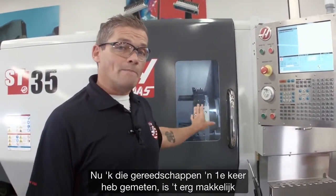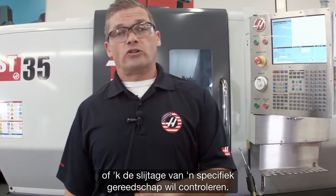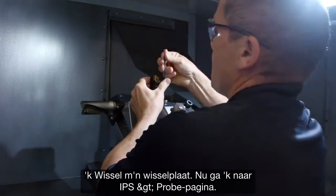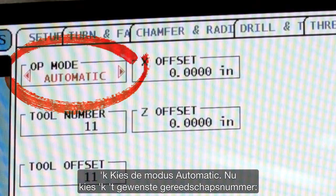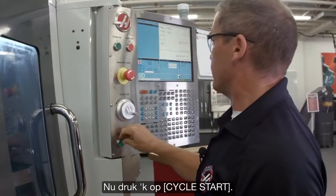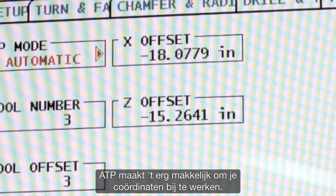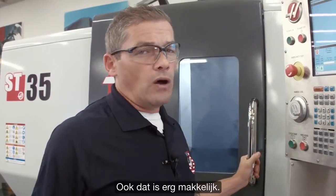Now that I've checked those tools for the first time, it's very easy to go and check them automatically whenever I need to change an insert or check wear on a particular tool. Let's say I need to change the insert on the first tool we checked — I swap my insert out. Then I go back to the IPS probing page, select automatic mode, select tool number three, and press cycle start. ATP makes updating your offsets really easy. And if you want to place that automatic offset check into your program, that's really easy too.